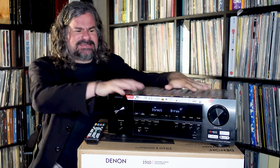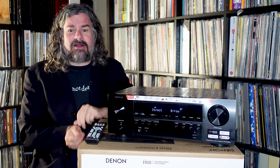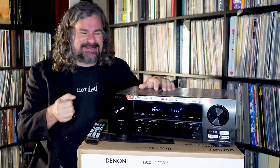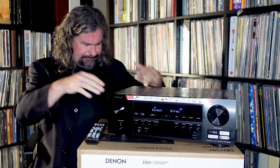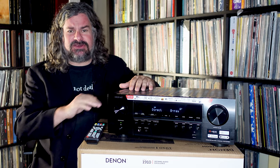I've talked about this before — what a receiver really does. This is not only decoding the audio coming from your various sources but acting as a switcher, going between your various inputs. So rather than having to worry about changing input on your television, you basically plug everything into this.